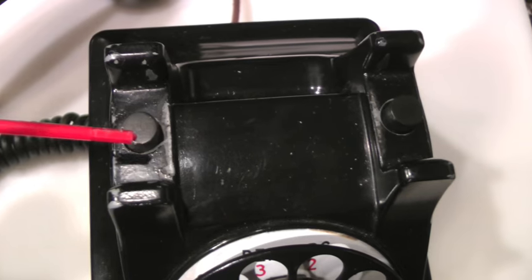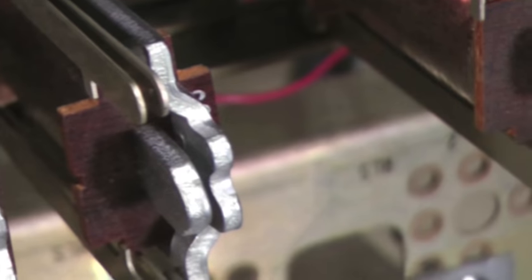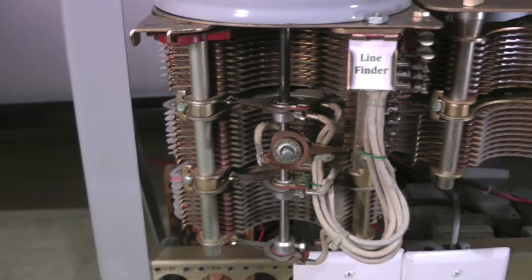This allows the switch of buttons to pop up, closing the loop through the telephone set. At the central office, this causes the calling telephone's line relay to operate. The operated line relay will cause a line finder to be selected and activated.